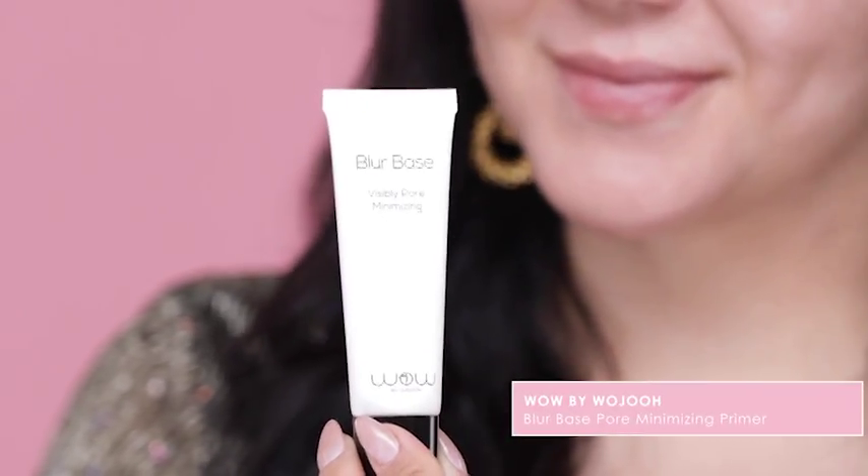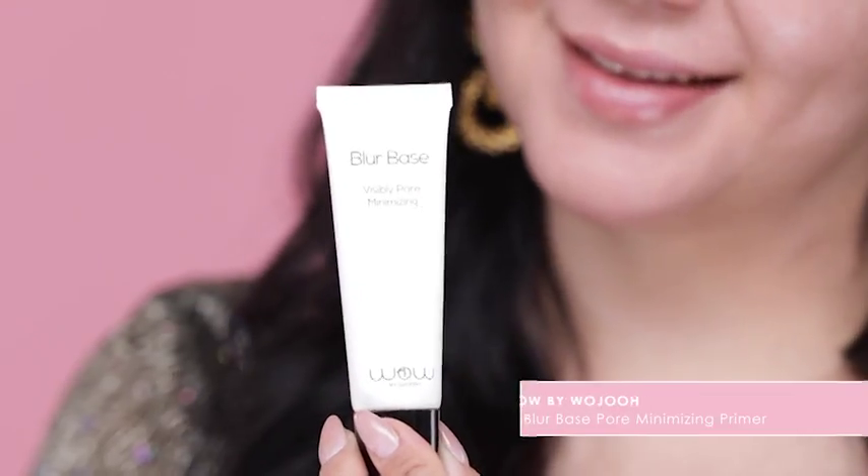Apply the Well by Woojoo Blur Based Pore Minimizing Primer with my Glossy Makeup foundation brush evenly all over the face.